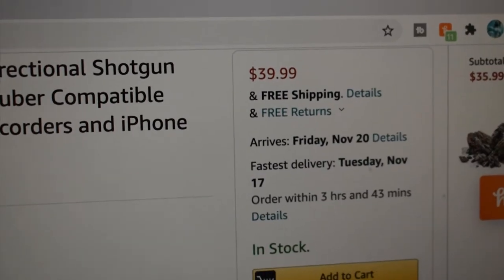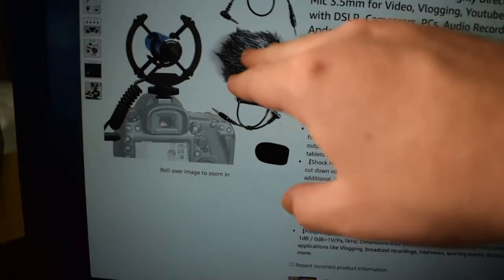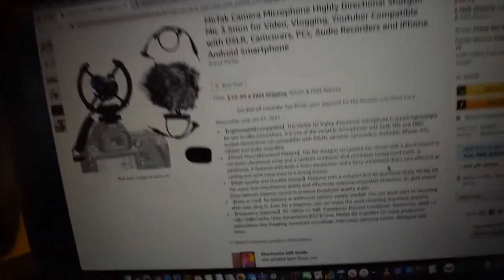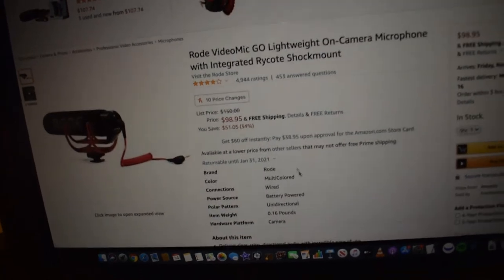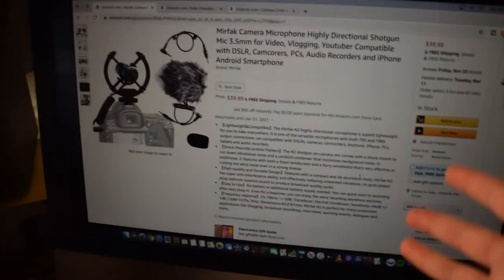Here's the Amazon page — it goes for $39.99 with free shipping. You can see the picture of it, the two cables — the TRS and the TRRS — and it looks like it has a nice wind muff. I'll have the link in the description, along with links to the Rode Video Mic Go and the Comica CVM V30, because I want to compare all three microphones to see which one sounds better.